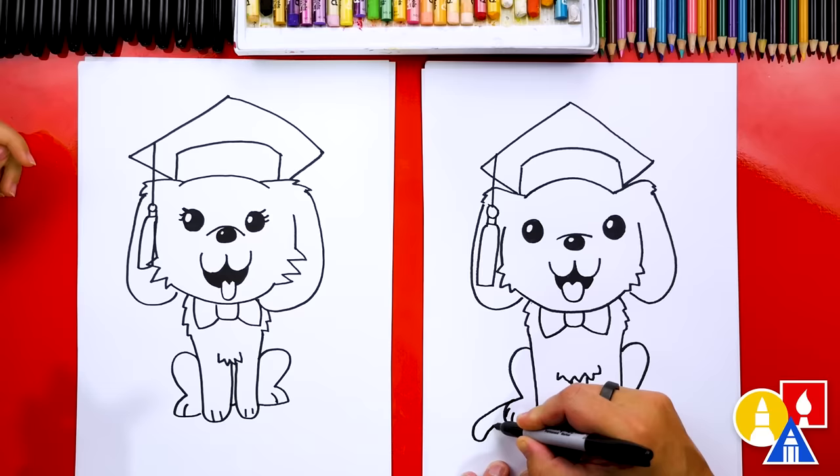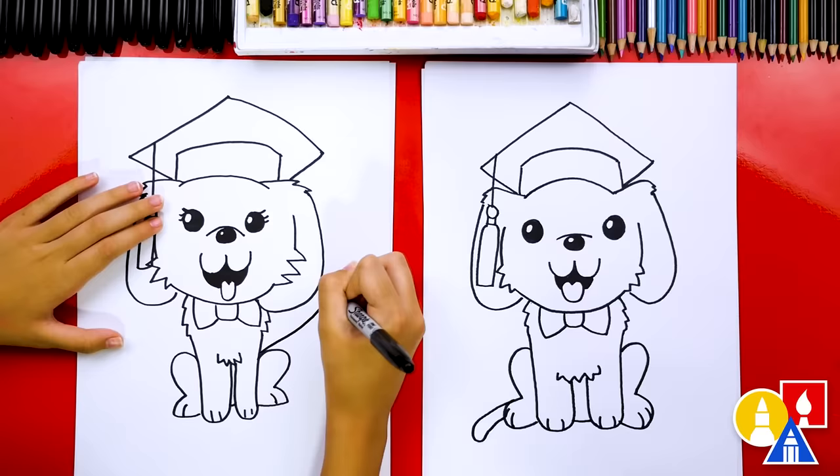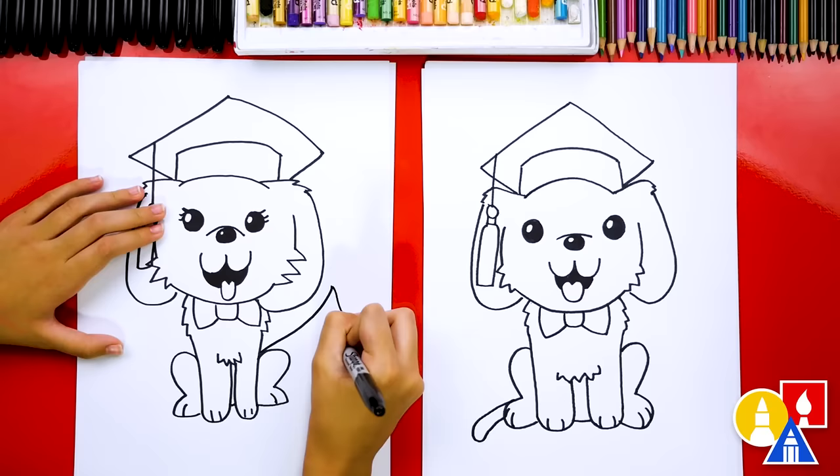We're also missing a tail! Draw it curving around and coming back, then curving back in — it's a big tail. Coming back down, add zigzags for a furry, fuzzy tail.